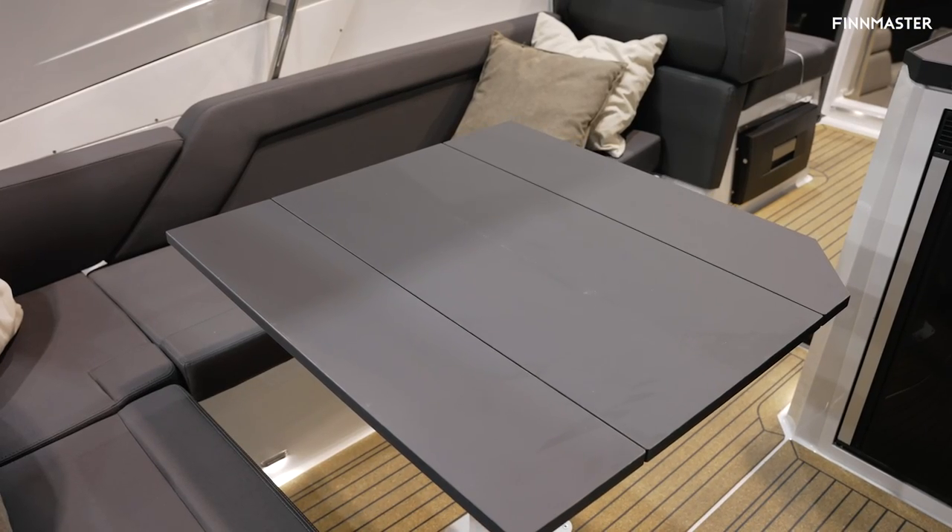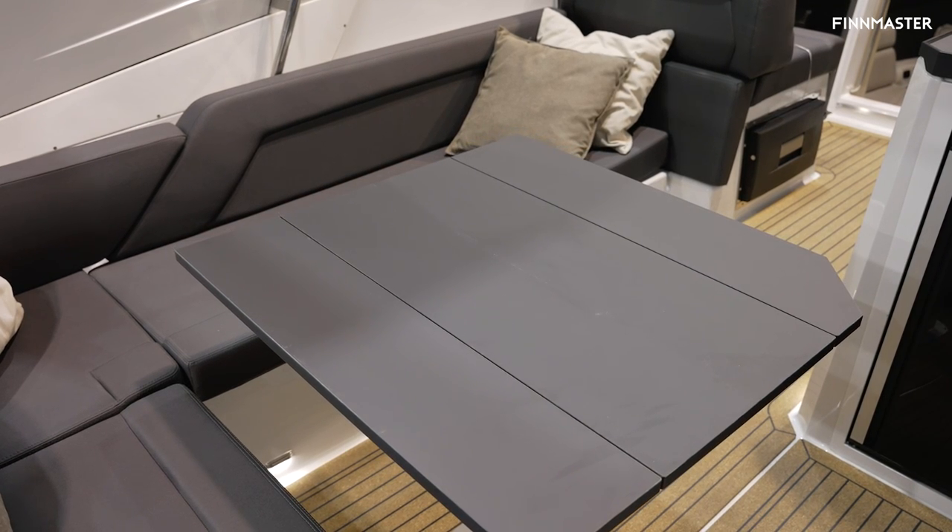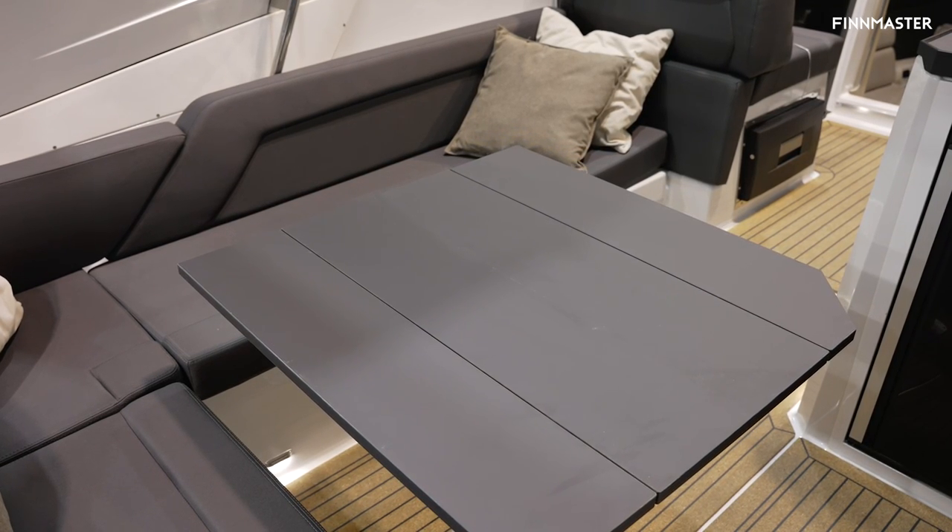You also have the option to bring the table down and it will become a huge sun deck as well.